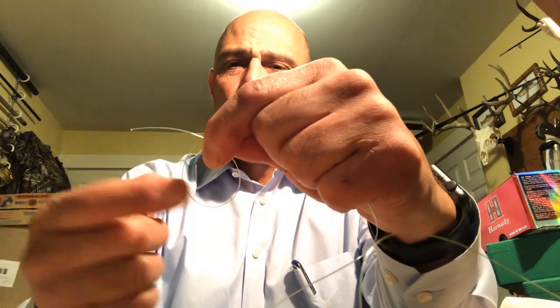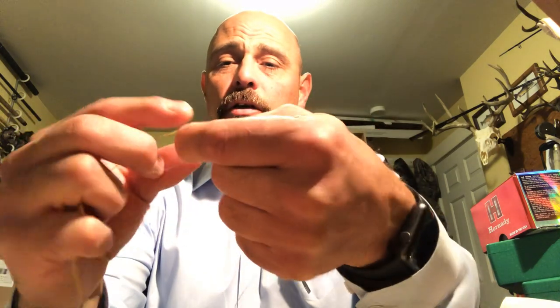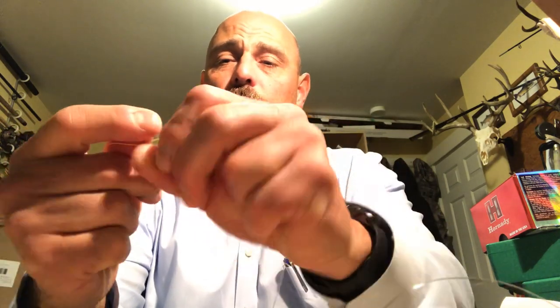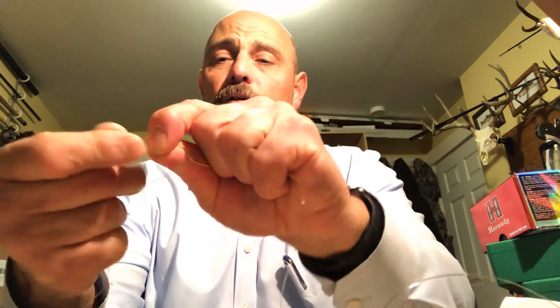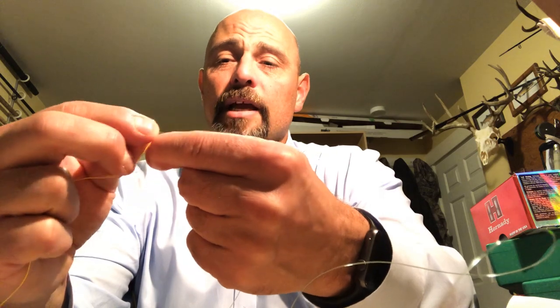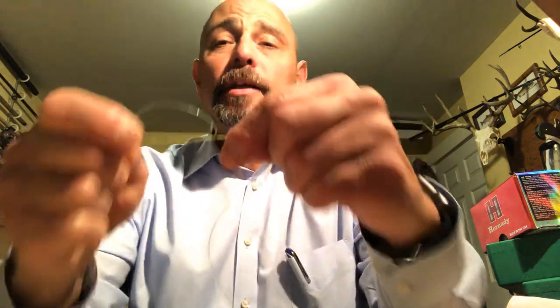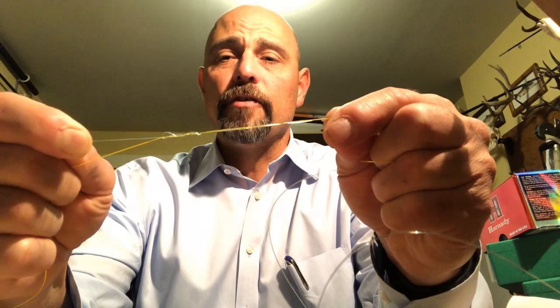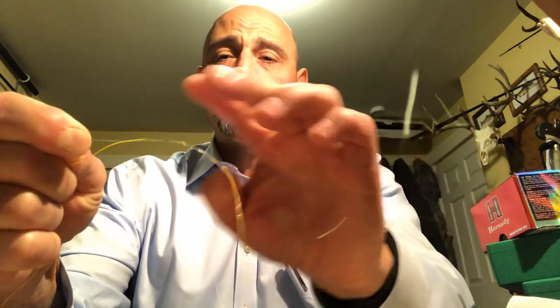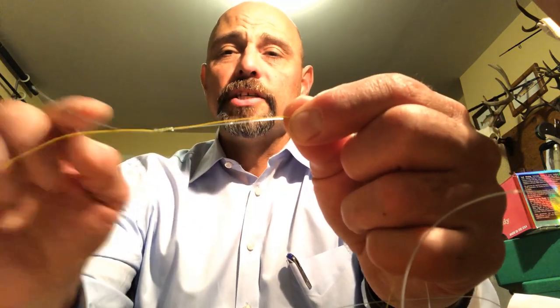I'm holding about a six-inch section of both lines parallel to each other. I'm going to focus on the mono first — I'm going to put a loop in the mono. Here's the braid coming off my reel; I have a loop in my mono, and I'm going to pass the mono through the loop and around the braid four times. One, two, three, four — I'm only going four times with the mono because the mono is a pretty large diameter. I grab the tag end, grab the braid, lick the knot, and cinch it down. Watch what happens — it forms a figure eight and clamps down onto the braid.